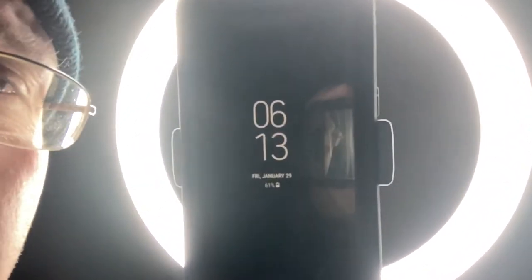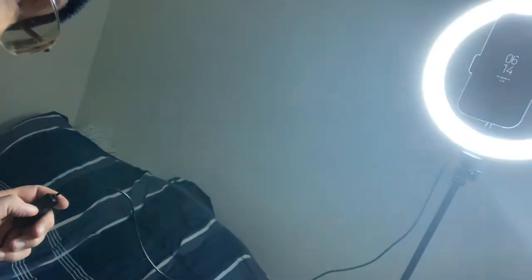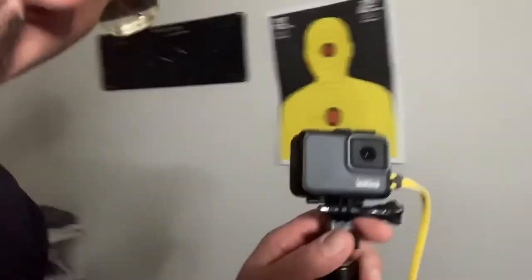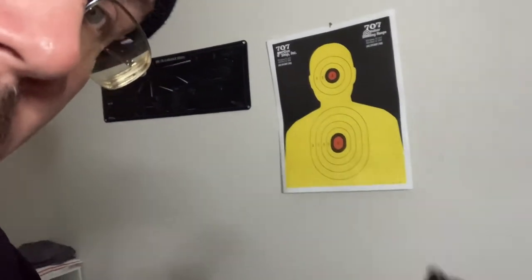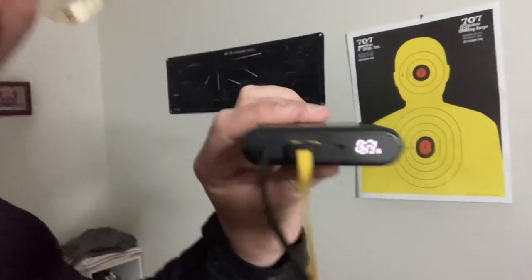Let's go check the battery bank and see what the power level is. It is 6:13, January 29th. The battery bank — everything's still plugged in, cord coming from the light, GoPro is still working, still charging and recording. We are at 63 percent.